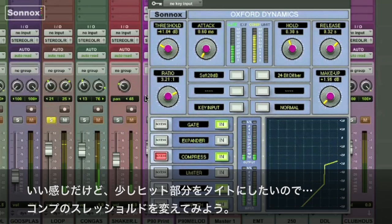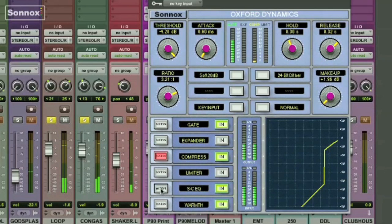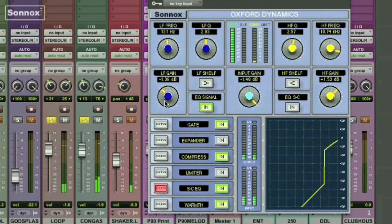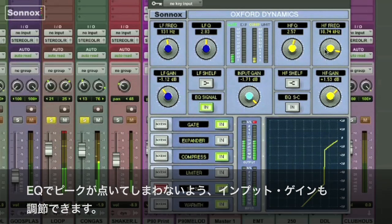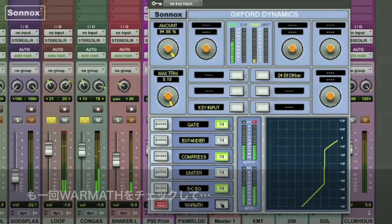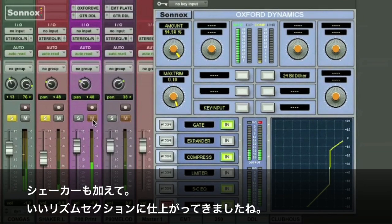Adjust the threshold. Now I'll make the adjustments while listening to the congas too. Add a little EQ — you can see the signal is in — low frequency and the gain. The input gain lets you lower the level in case you start peaking. Check the warmth function — it's subtle but it's there. Add the shaker, and there we go — we've got a nice little rhythm section happening.